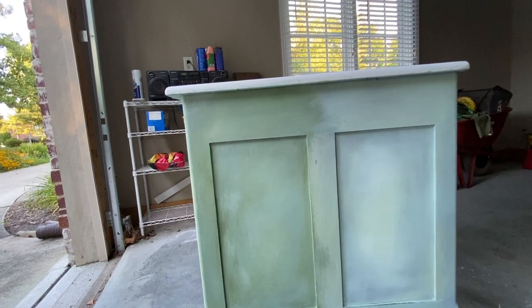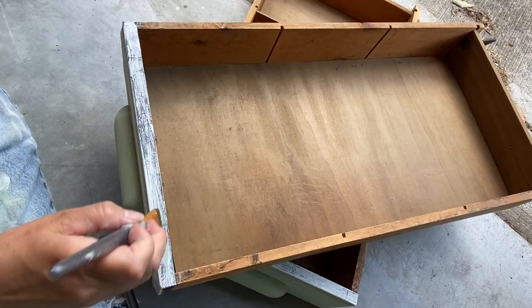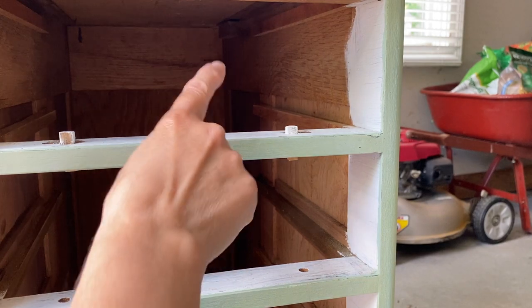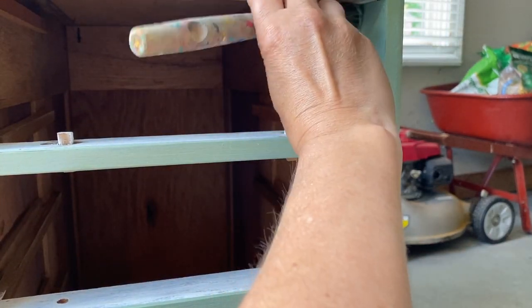Because I painted the piece with the drawers in, it's really important to go back and do the finishing touches, which is painting the lips of the drawers and the inside of the boxes.